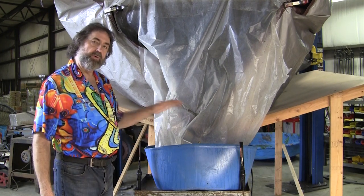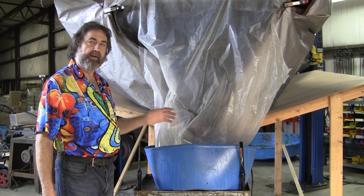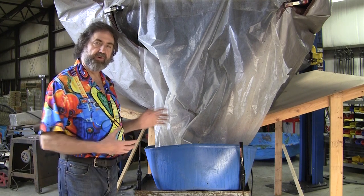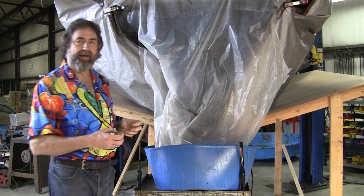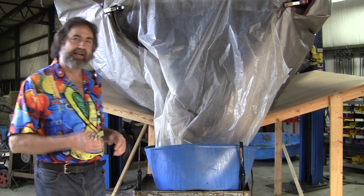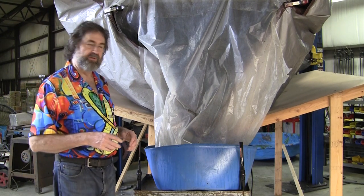I put two quarts of the solution in this bucket and then 10 gallons of water. That's enough and you can get about 24 hours out of it. It turns really muddy and brown from all the rust coming off, and it'll also turn black. When it turns black it's basically lost its power to do the job — it greatly reduces its strength.